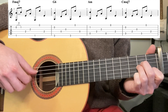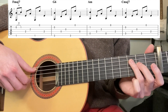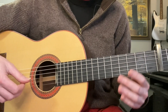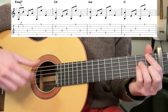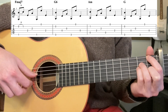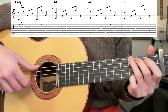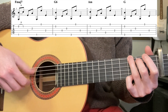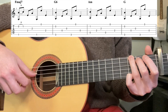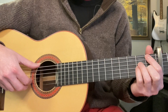On A minor the pattern is: 5th and 2nd, 4th, 3rd, 5th, 1st, 4th, 3rd. Then C major 7 — same pattern as before. That's the 1st half. The 2nd half of the verse is exactly the same, except instead of C major 7 we go to G. This time it's not a G6, so we do want the 3rd fret 1st string. So that's 6th and 2nd, 4th, 3rd, 6th, 1st, 4th, 3rd.